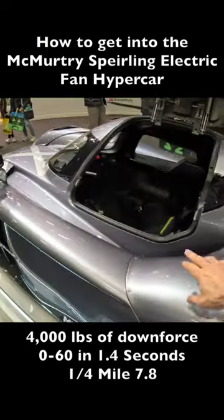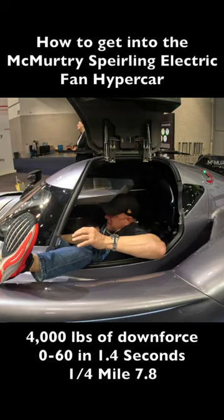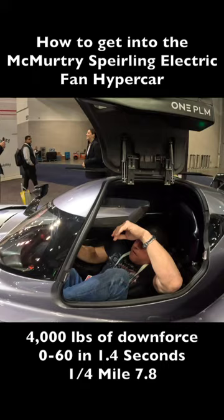All right, how do you get in? Sit here and swing around. I need to get in. All right, I think I'm stuck. Now I got a leg cramp. This is insane.